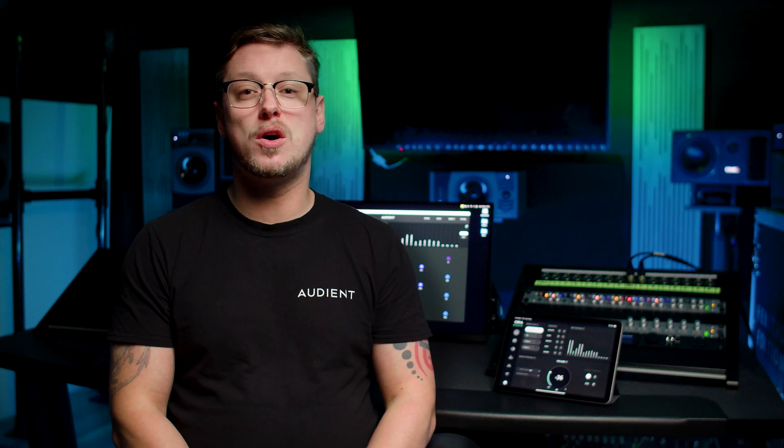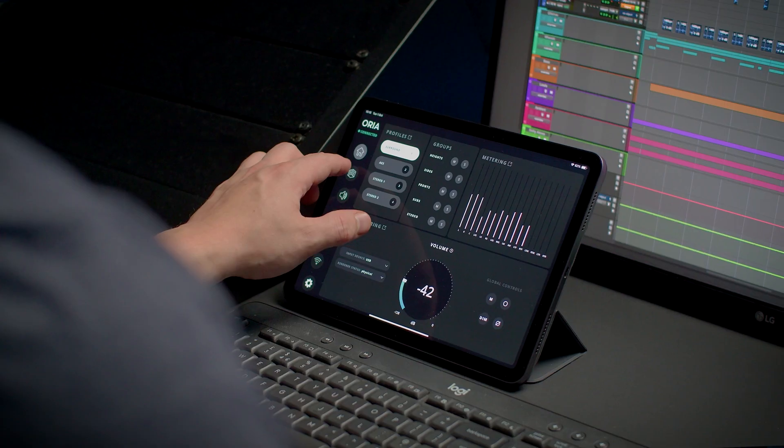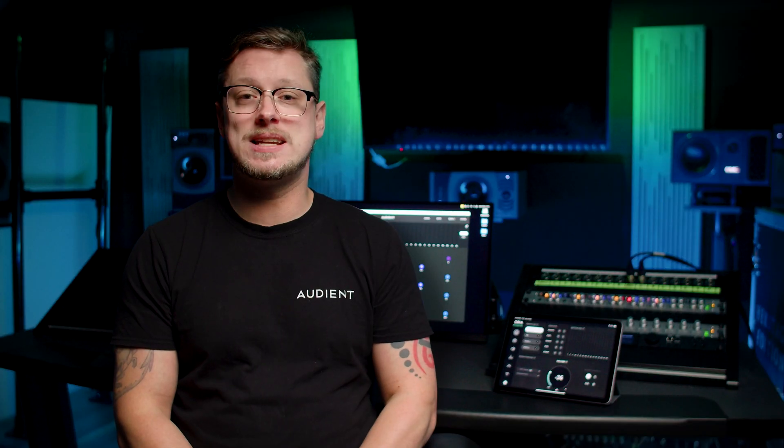Since we released our immersive audio interface and monitor controller Aurea earlier this year, our users have been calling out for a remote control. And today, we are proud to announce the Aurea iPad Remote, which is now available to download free of charge from the Apple App Store.